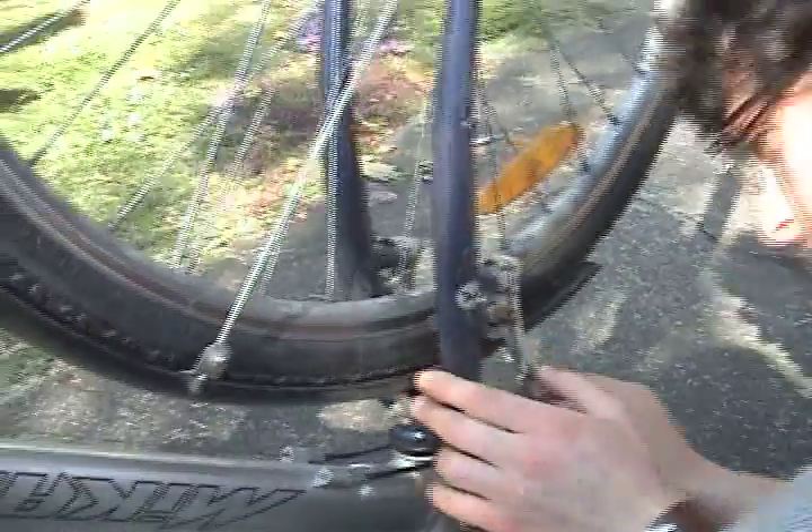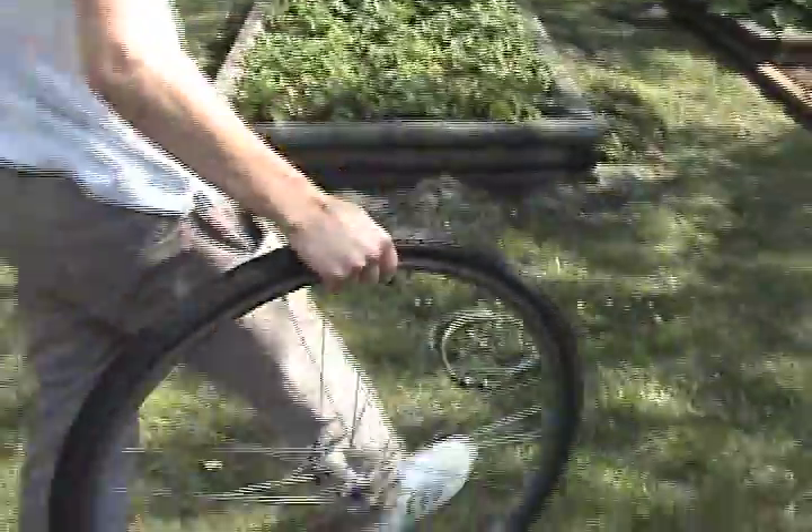Start by removing the braking system on your bike. You do this so your wheel can get out safely. Now unscrew the screw on your wheel and take the wheel off and put it on the ground.